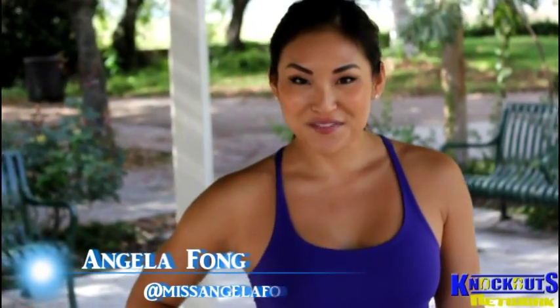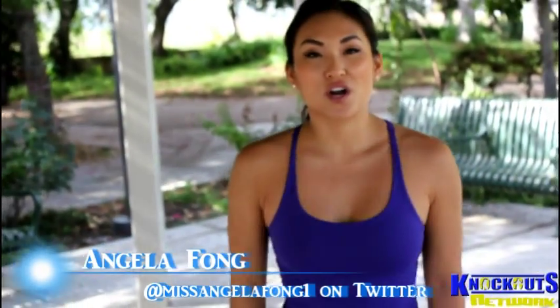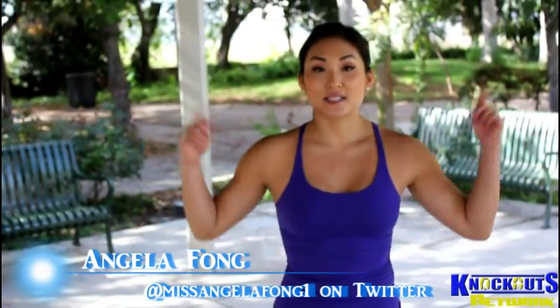Hi everybody, welcome to Knockout Fit. My name is Angela Fong and today's workout is squat kicks.